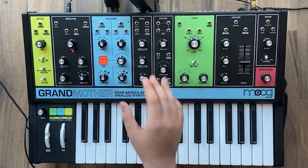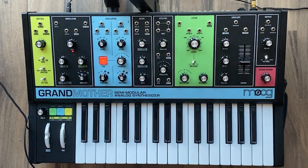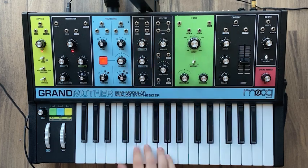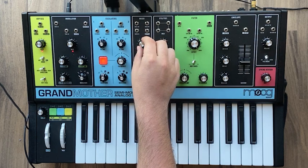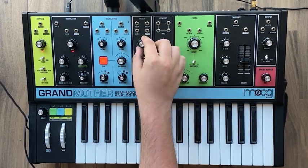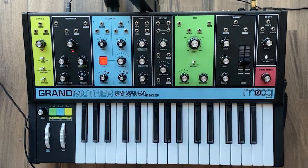In the mixer section, we're not gonna be patching anything. Set oscillator one to around 75%. On the Moog Grandmother, 50% is a normal connection — anything above that gives it a little bit of soft saturation, which is really cool when dealing with analog stuff. Then move down to oscillator two and crank that all the way up to full.